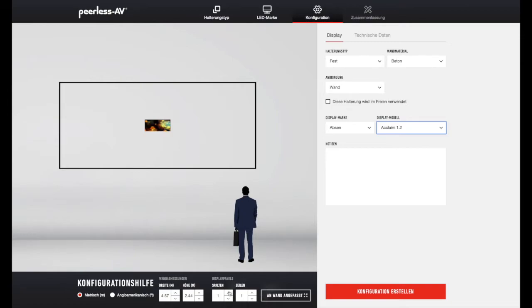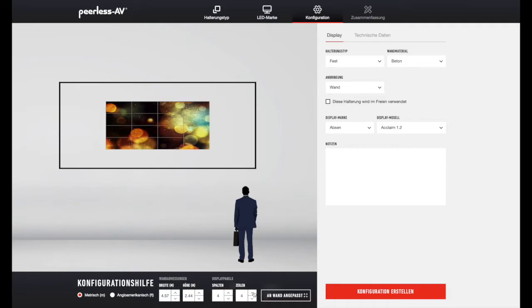Wir möchten eine 16 zu 9 Full HD Wand machen. Sprich also, wir brauchen vier Kabinetts in der Breite und vier Kabinetts in der Höhe. Damit hätten wir eine 16 zu 9 Full HD Wand.